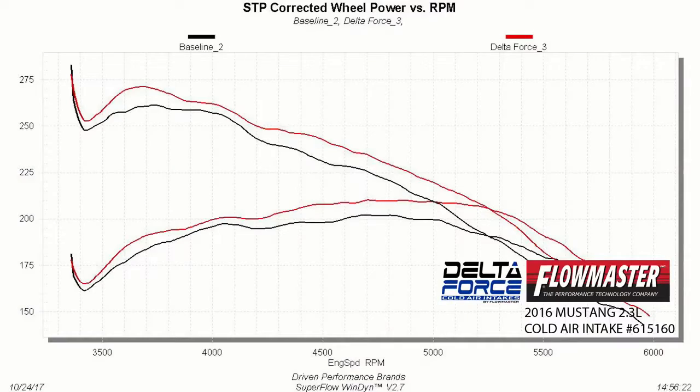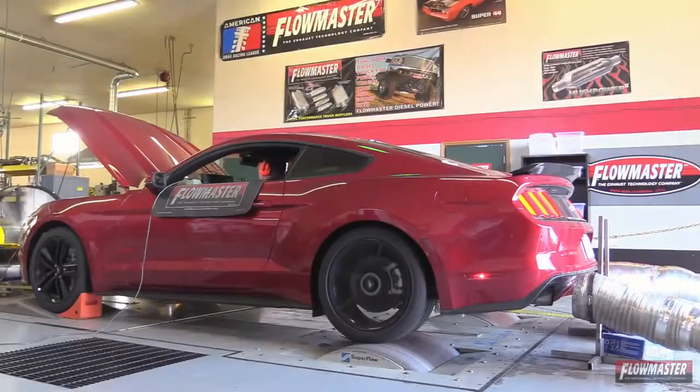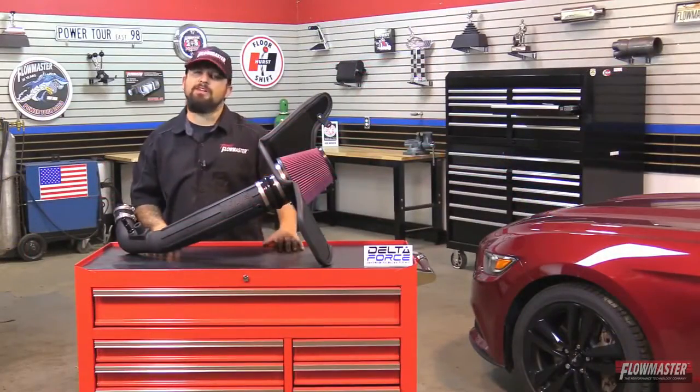All Flowmaster products are dyno-tuned during the development phases for maximum power gains and efficiency. We're going to get this installed on this Mustang here. We're in the shop today — we have a 2017 Ford Mustang equipped with a 2.3 liter EcoBoost turbocharged motor. We're going to get this old intake system off, assemble and put on the new Delta Force puller intake. Let's get started.